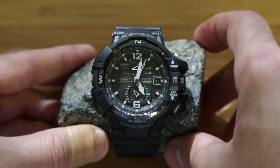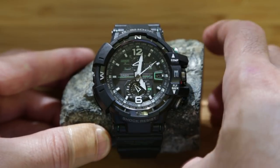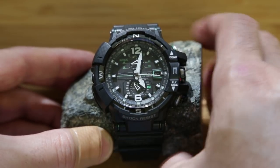It has a sapphire crystal, so the watch face is extremely hard to scratch. It also has a solar panel that is the dial itself, and the solar panel recharges the rechargeable battery.